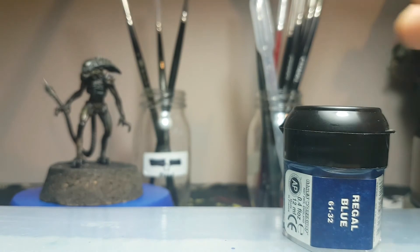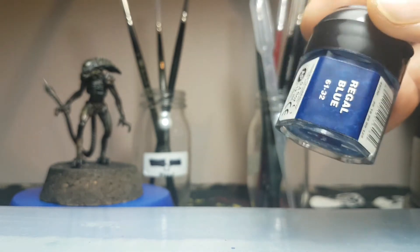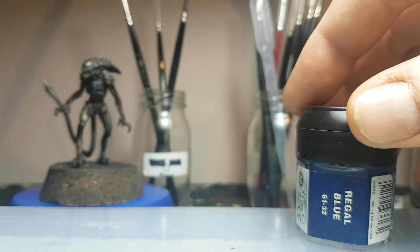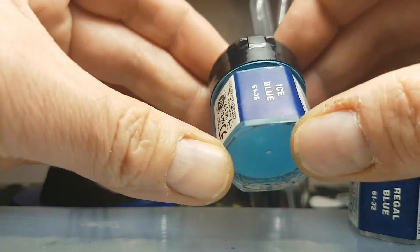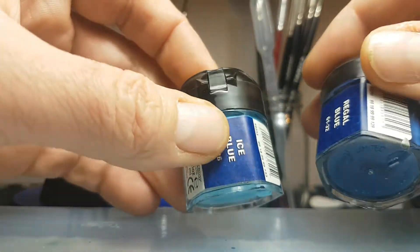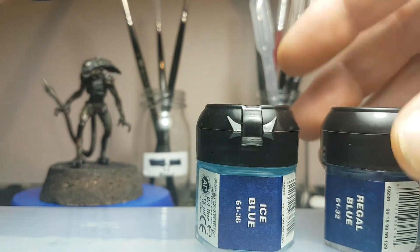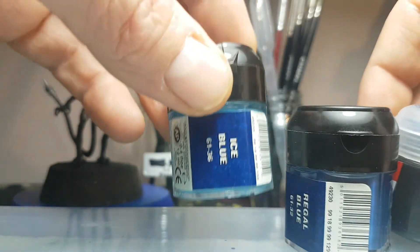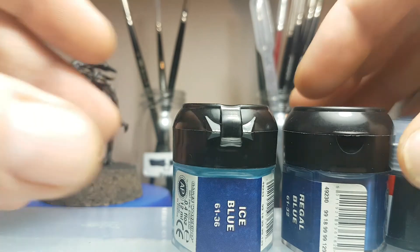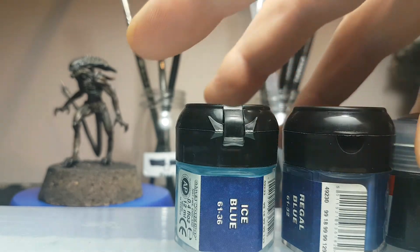I started off with my mixture of these two colours, then went in afterwards once that had dried with Regal Blue to pick up the highlights. Then I started blending — I do all my work on a wet palette so I can blend things up. I then used Ice Blue, which might sound a bit scary, and essentially started blending and mixing colours between the original base colour combination through into the blue. That's how I approached getting the different layers and blends onto that particular surface.